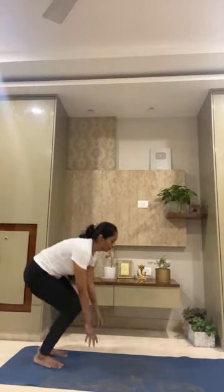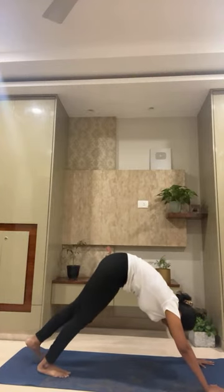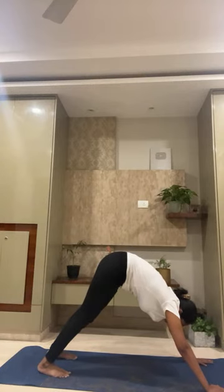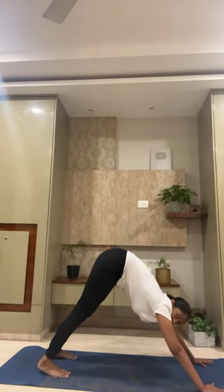Seema is asking how to do parvatasana. That's actually the wrong name — it is adho mukha shvanasana, which means downward facing dog. People have started calling it parvatasana because when your bum is up you look like a mountain, but it's actually downward facing dog. To do it: after bhujangasana, you slowly push your hips back, come onto your toes, lift your hips up, and then place the feet completely on the mat.